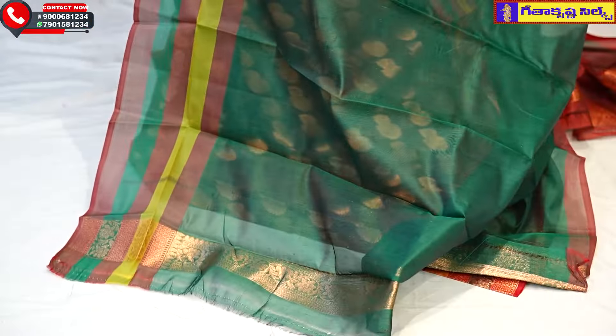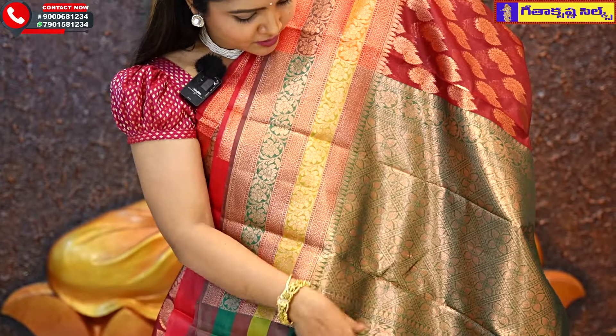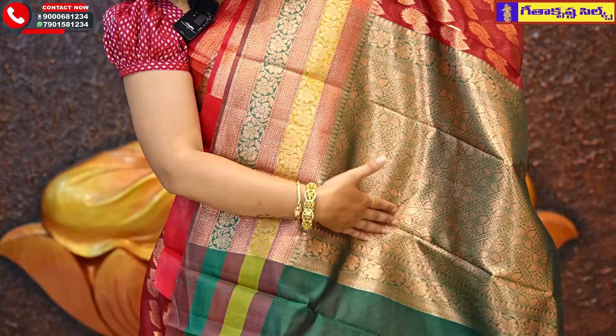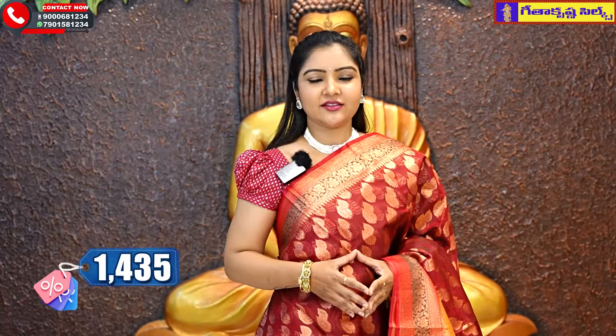This is also a maroon color with a contrast green color brocade design. There is a short border on the bottom and the middle is also a flower design. The blouse is also a plain blouse. The price is Rs. 1435.